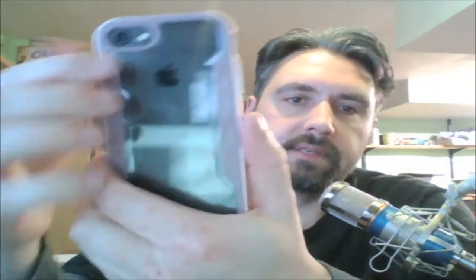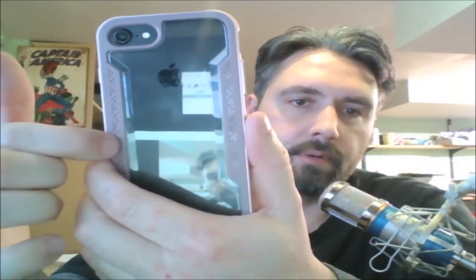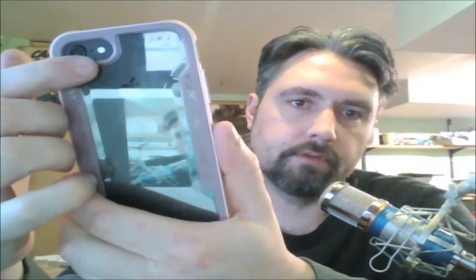The back of the case has clear polycarbonate, and on all of the cases this part is gray, no matter what color case you order. There is also a large opening for your camera, microphone, and flash.